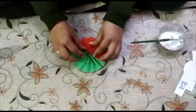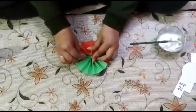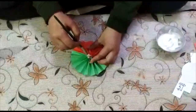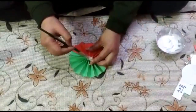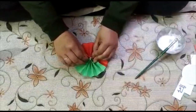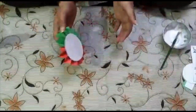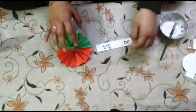Apply Fevicol at the center also. Hold it for a minute. It is pasted now. From the back it will look like this.